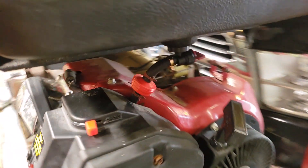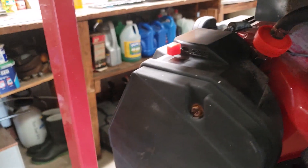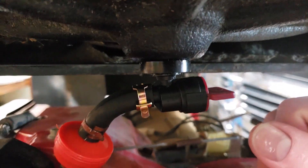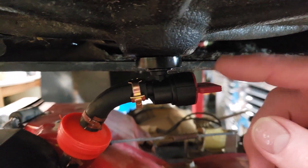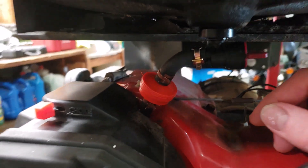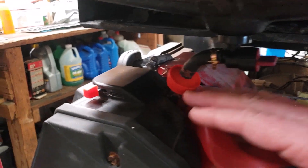I also noticed the grommet on the bottom of the tank was leaking, so I put a new grommet in the tank. That stopped the leaking — it was all cracked from sitting and age.